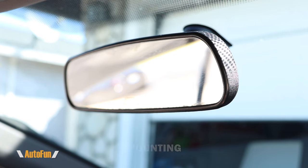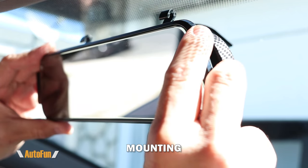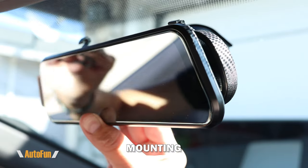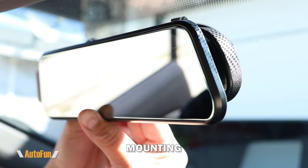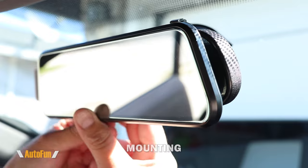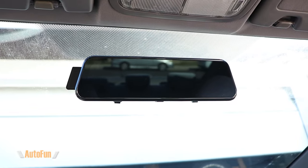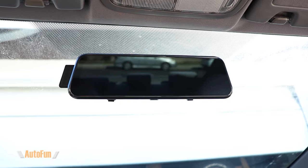I'll start by placing the new mirror dash cam on top of the old mirror and then securing it on each end with the included straps. Also notice that when the LCD panel is off, the mirror dash cam works similar to a normal mirror.